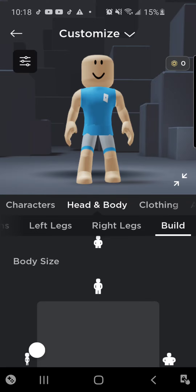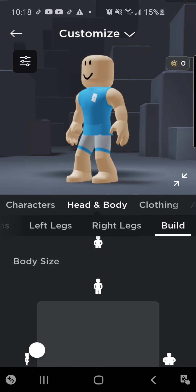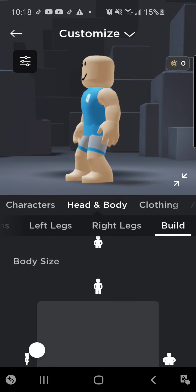Hi guys, welcome back to another Roblox video. Today we're making the fugitive suit from No Way Home. Let's get started.